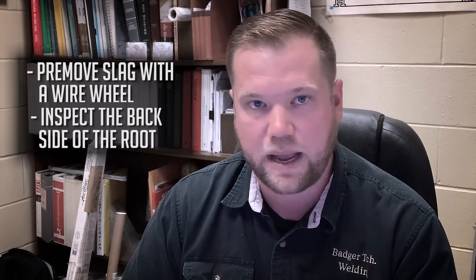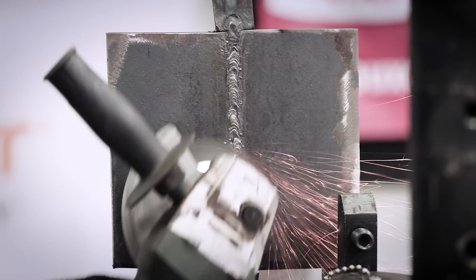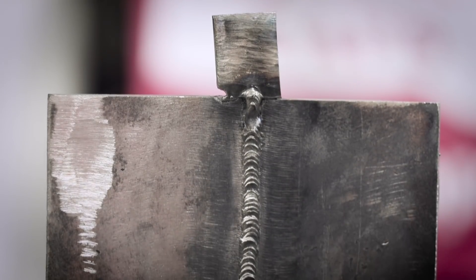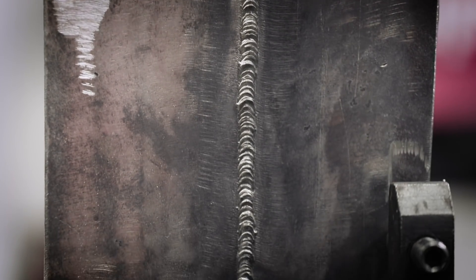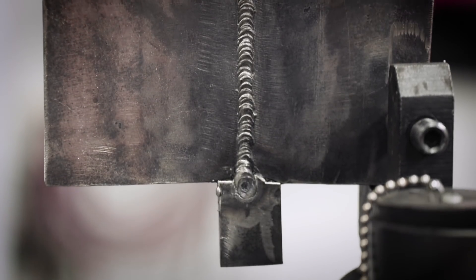Once I've completed the root, I remove all the slag with a wire wheel and proceed to inspect the back side of the root. Slag can be removed with a few different methods; I prefer a wire wheel, and I feel like most welders do as well. During inspection of the back side of the root, I'm looking for proper joint penetration as well as a consistent bead profile — in simple terms, it should look like a bead was run on it.